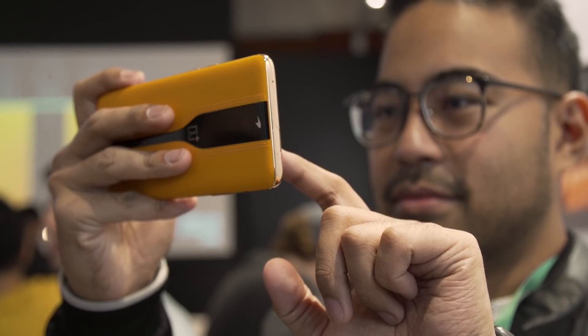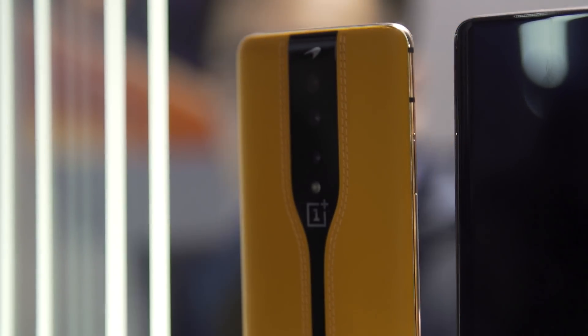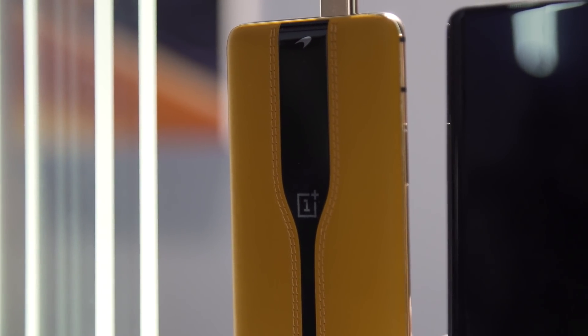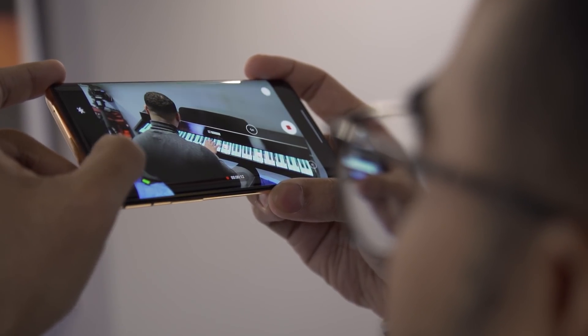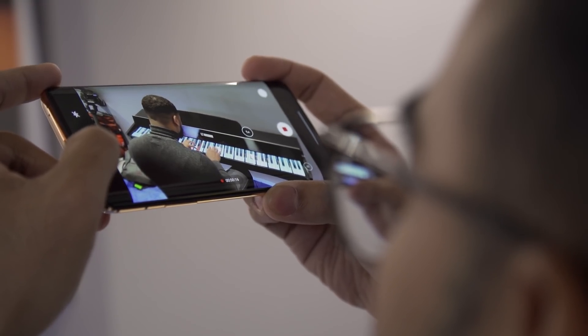But I'm warming up to this concept a little quicker than I thought I would. It seemed a little bit silly — like, hey, we've got some people, let's throw them at a problem that isn't really a problem. But the more I use this thing and the more I talk to people about it, the more it kind of seems like OnePlus has a point. Maybe not the most valuable point for everybody, but it's a point. I'm going to keep playing with this thing, but in the meantime, thanks for watching and be sure to keep it locked on the gadget for more coverage from CES 2020.